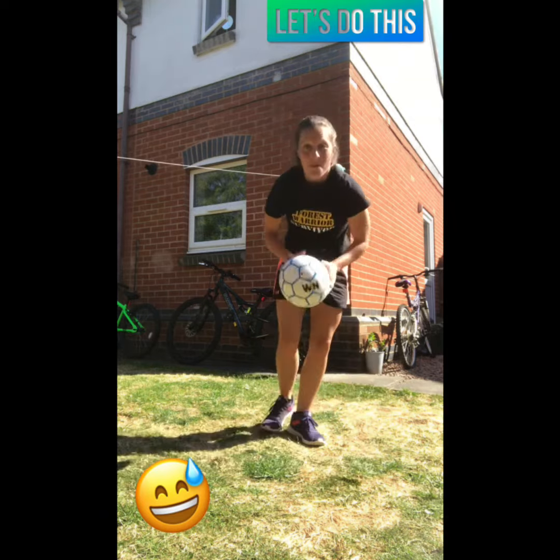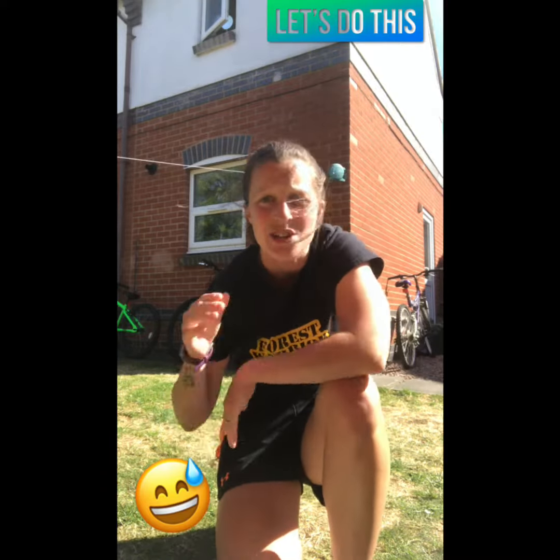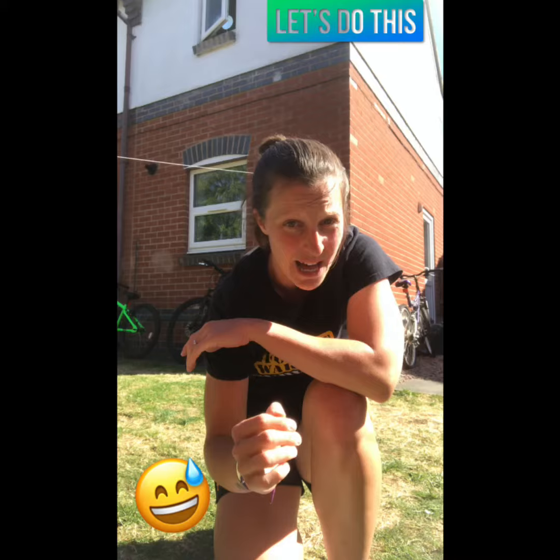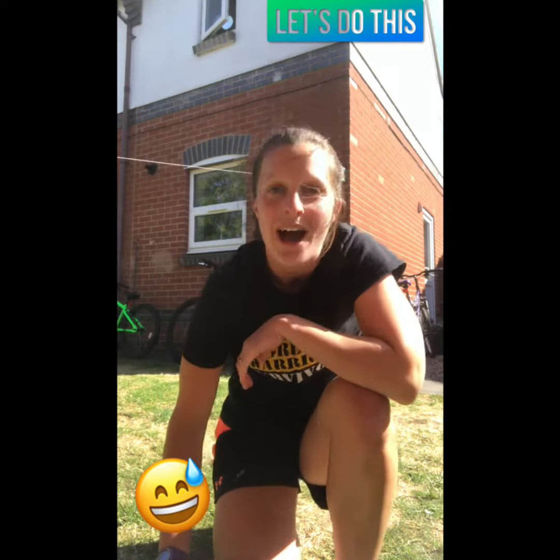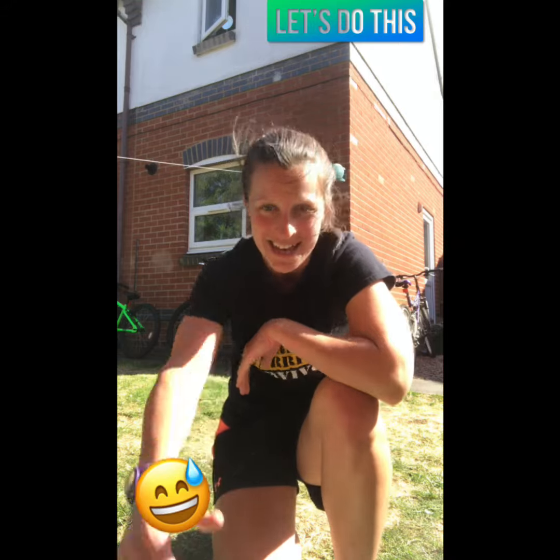Brilliant job! What I'm going to say is: try and repeat that circuit at least three, maybe four, and if you can push to five times. Have a go, have a bit of fun, get that heart rate up and the whole body working. Good job!